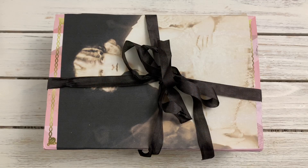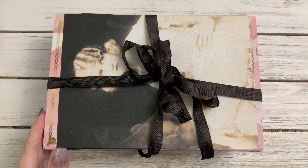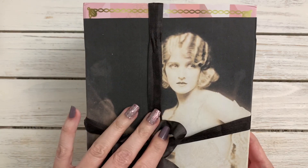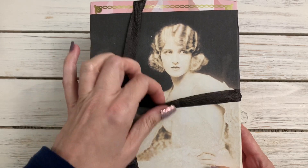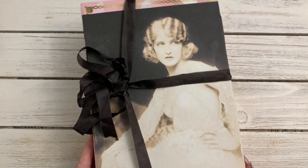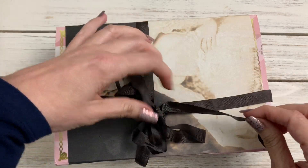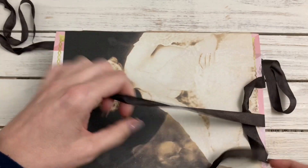Hi guys, Jennifer here. Welcome back to my channel. I received this beautiful box in the mail from Crafty Me Shop. Thank you Esme — she sent me my design team package and this is so pretty. I love this picture of this lady here on the front; it's an image she attached to the front of this box and then tied it in with this seam binding. I can't wait to dive in.